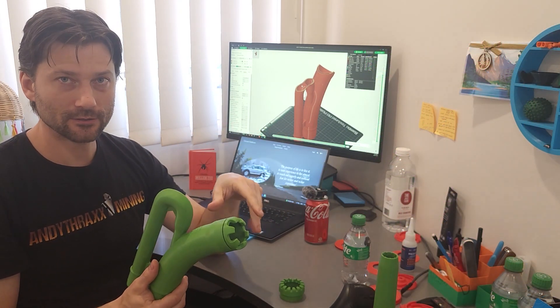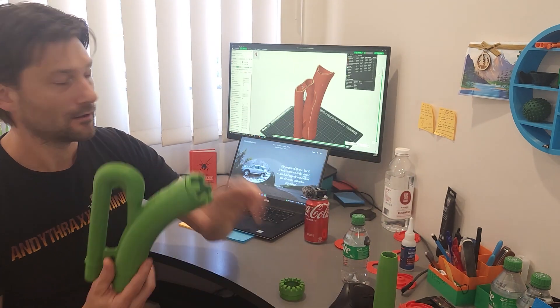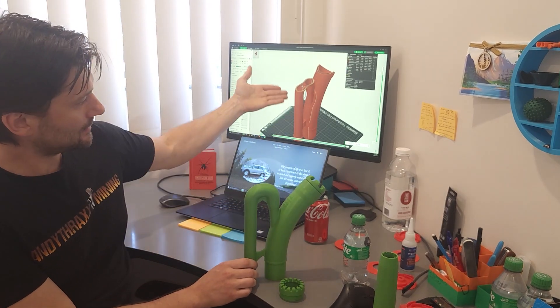It works best with the Sea Flow 3700 gallon-per-hour bilge pump I've been working with. You can get about 20% bonus suction if you buy one of these impellers from utmostoutdoors.com.